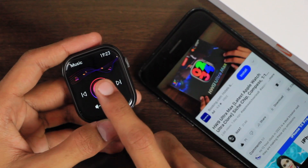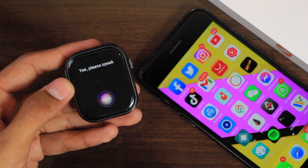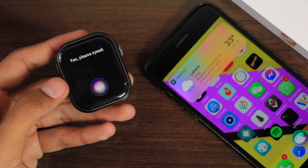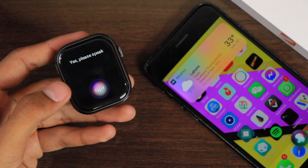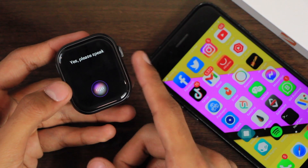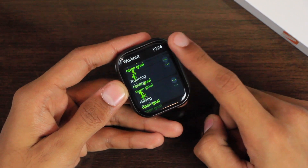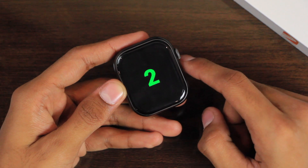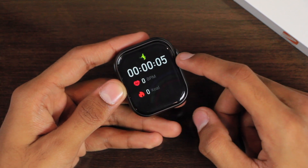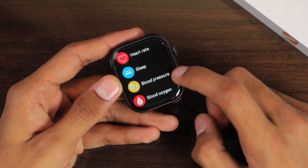You can also control media playing on your device and access the voice assistant using it. When asked about the weather, the assistant responded clearly — the volume level is quite clear but not very loud. Other than that we have the data application. We also have workout modes, showing the UI with BPM and calories burned, and you can end the workout from here. Then we have workout records, heart rate, sleep tracker, blood pressure, and blood oxygen level checker.